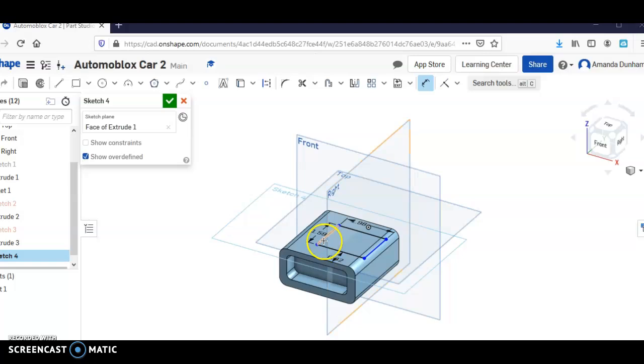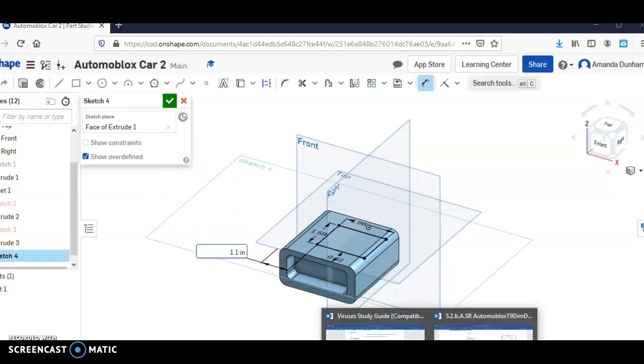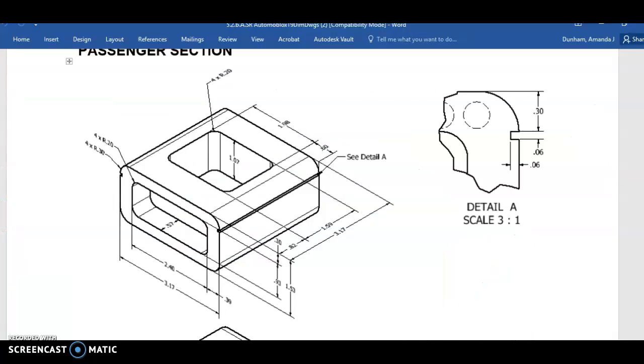Now that we have the square drawn and dimensioned on the top, I'm just going to dimension to the side right here. And the dimension on that was 0.5.